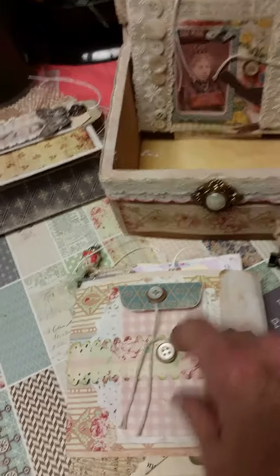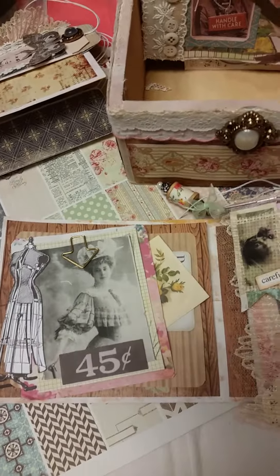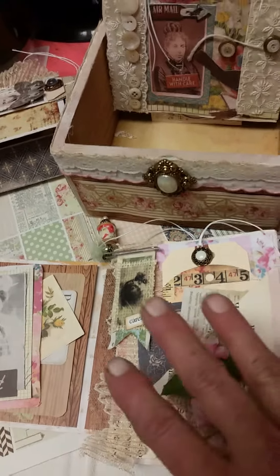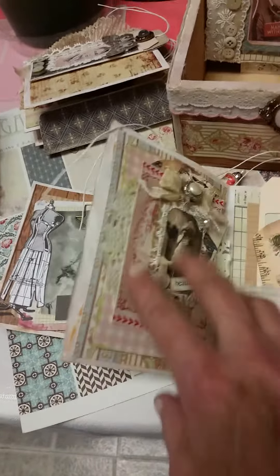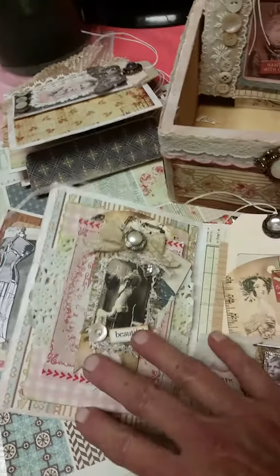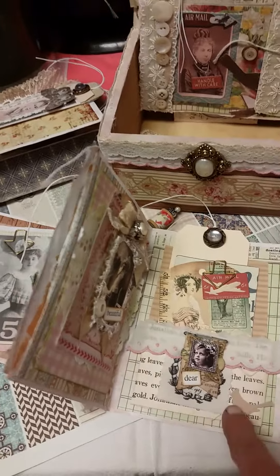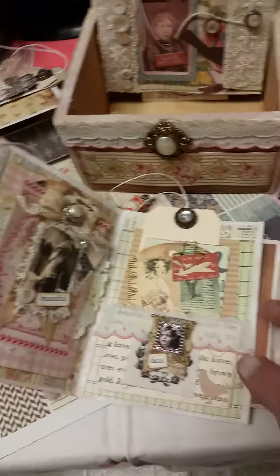And then this one — same thing, that's just a small envelope. There's another one in the tuck spots. What I like about doing these kinds of journals is you could flip the page and it looks like just pretty pages, but hidden in there is your journaling, like your secret diary inside. I like not seeing the writing, but it's all there. And these were tags I had made that I just had sitting around, so I put them on here.